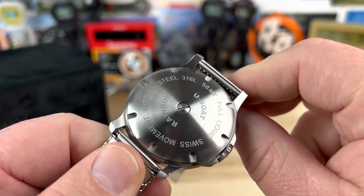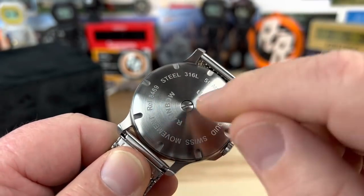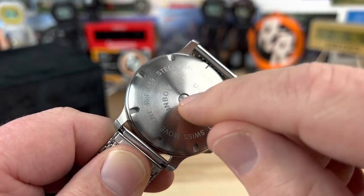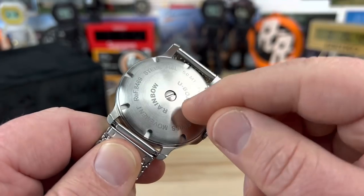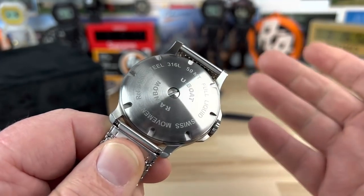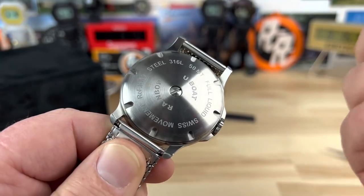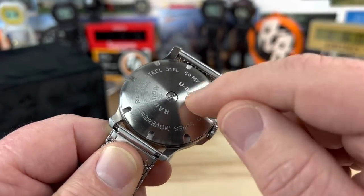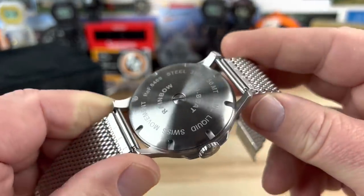It has a low viscosity oil in it. I'm not 100% sure what they used. This is the first generation of this — if you undo that screw on the back it'll drain the oil out, then you can take the case back off, change the battery, put the case back on, and fill the oil back in. So typically you're going to have to send this first-generation U-Boat in to have the battery change done.